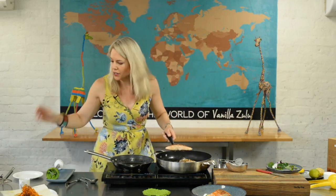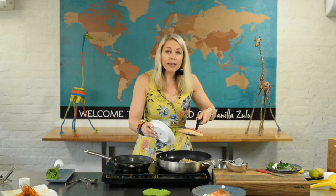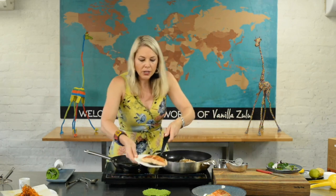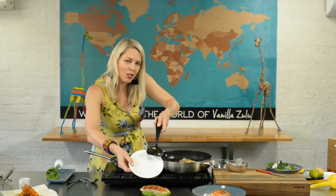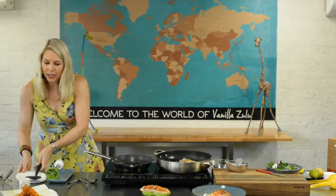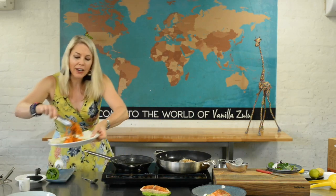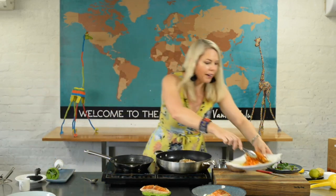Try to keep your plate nice and simple and uncluttered — sometimes less is more. If I've got something that's dripping I might put a saucer or plate under it just to transport it with no drips. I call that a transporter plate — it makes your life much easier.